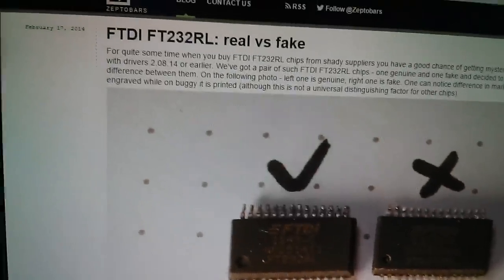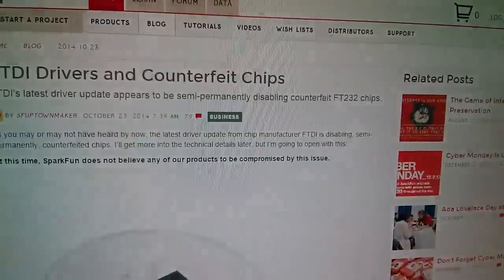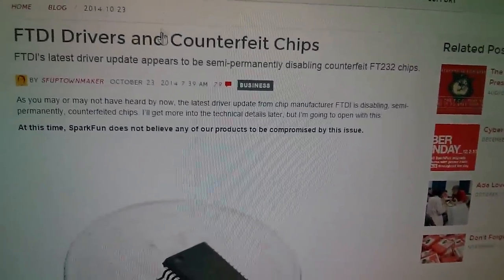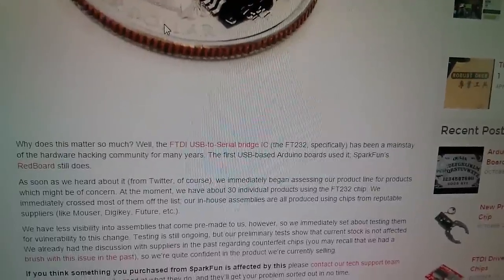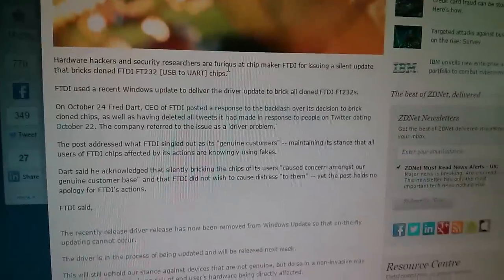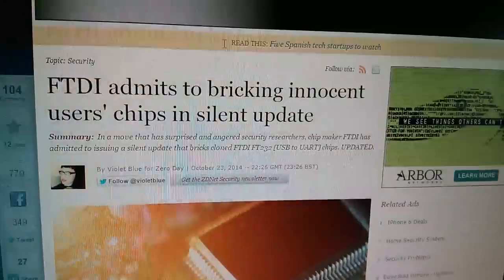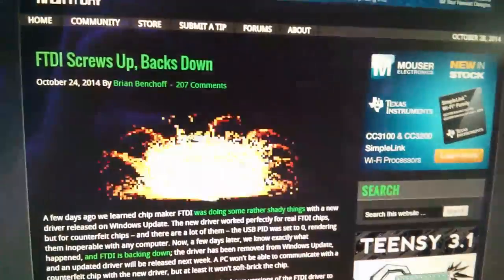I've been watching Dave Jones on the EEV blog, number 676, ranting about FTDI bricking counterfeit chips. I've also got open on my browser zeptobars.ru, which has a piece on real versus fake FT232RL chips, a SparkFun news item with information on the driver that causes the problem, some stuff on ZDNet about recent conversations, and several articles on Hackaday on this issue.